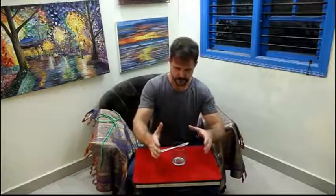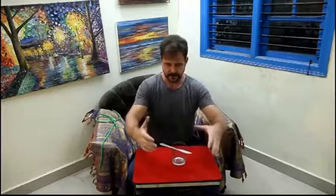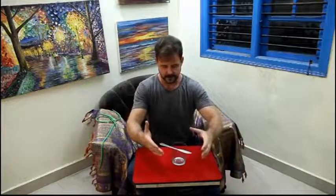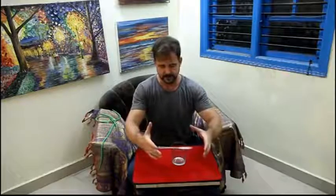Now just by concentrating on it you can get it to hopefully do what you want. There we go. Let's make it go all the way back if we can. You can do this really close up — it's a nice effect.